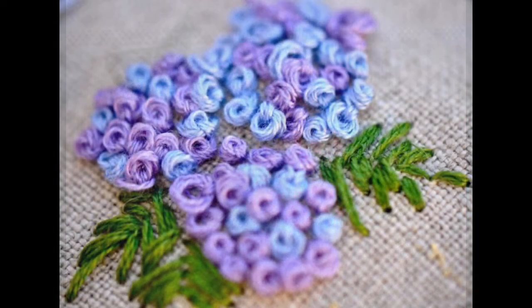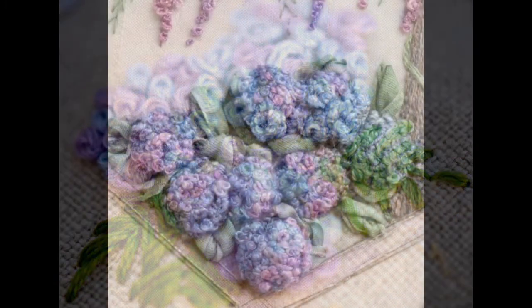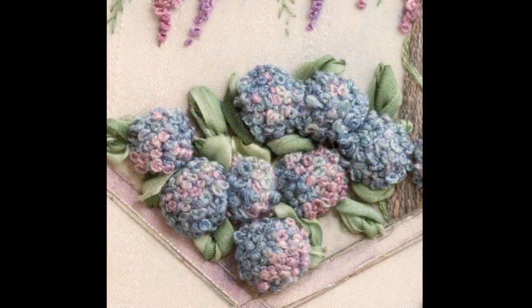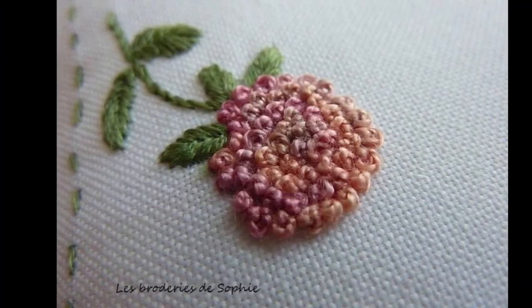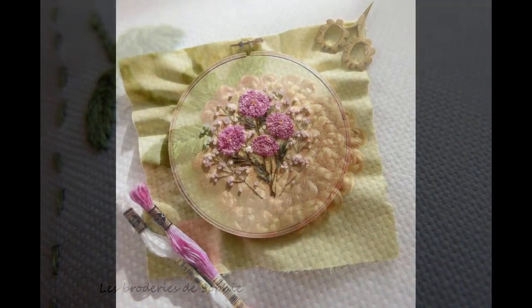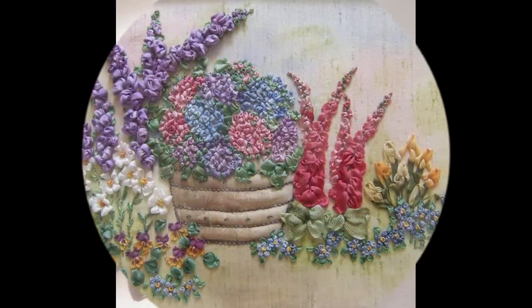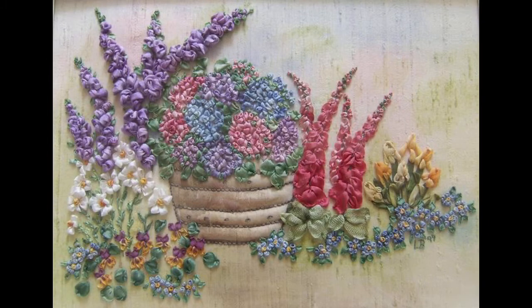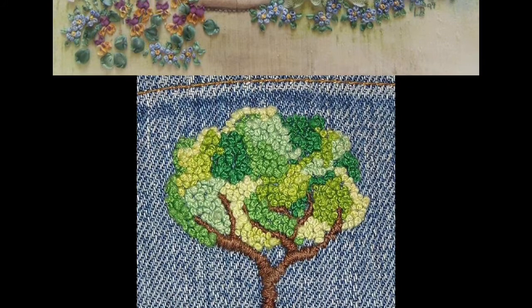Today's video will be based on French knot embroidery stitch — how you can design your entire embroidery pattern with the help of French knot. This covers the importance and basic usage of beautiful and creative DIY hand embroidery stitches for beginners.